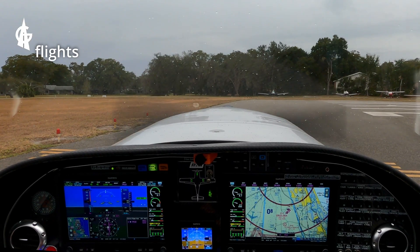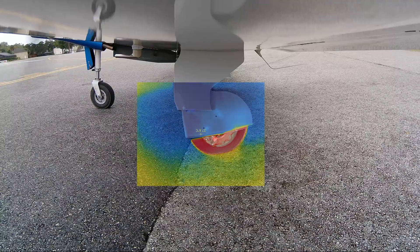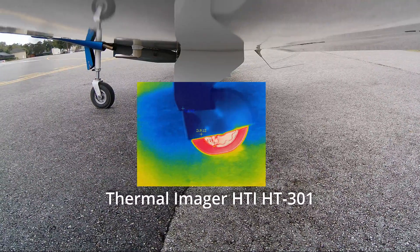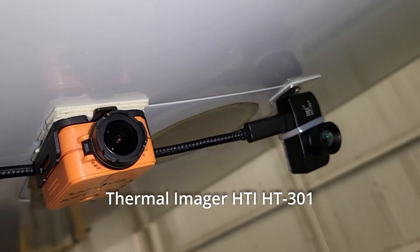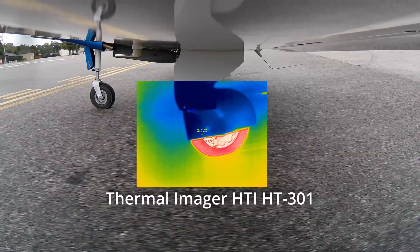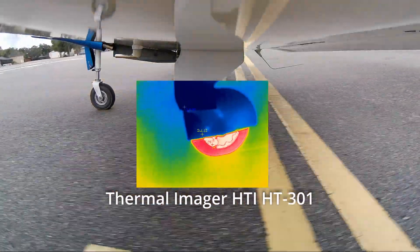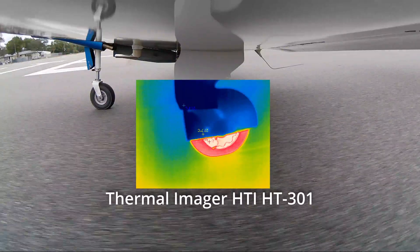It's the 25th of January, light drizzle, and we're about to take off and take a look at new brakes that I have on the Lancer 360, as well as an infrared camera. This camera is one of those that attaches to a cell phone, but I was really surprised at how well it captures everything going on here with the tire and the brake caliper.